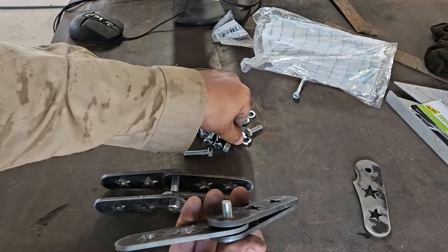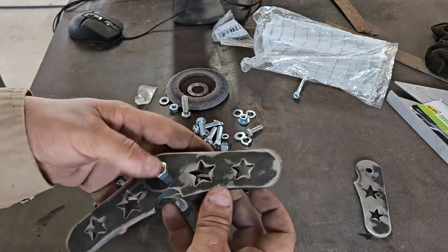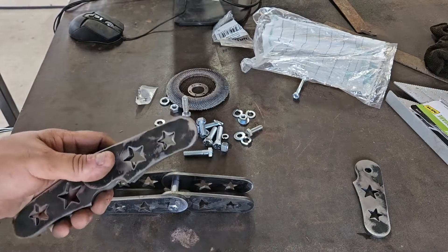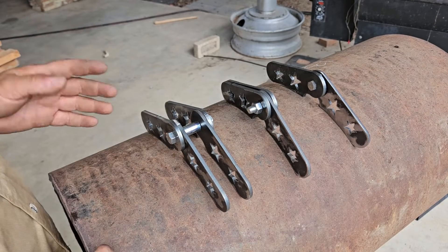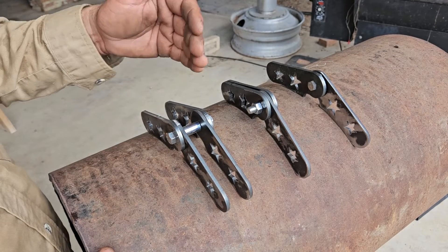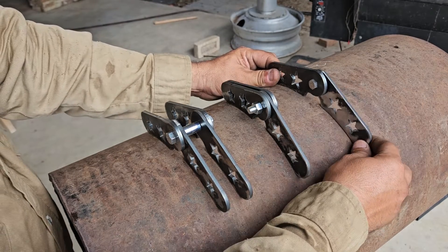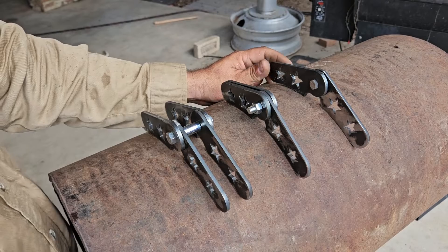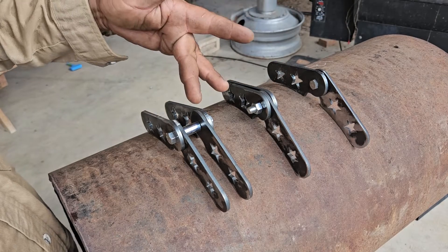I'm going to go ahead and just put the nut on here and show you how they might look on a barbecue pit. Alright guys, this is the first time I've ever built hinges and I decided to mock them up in different configurations. They're all going to do the same thing — open and close the lid — but this is kind of like light duty, medium duty, and heavy duty.